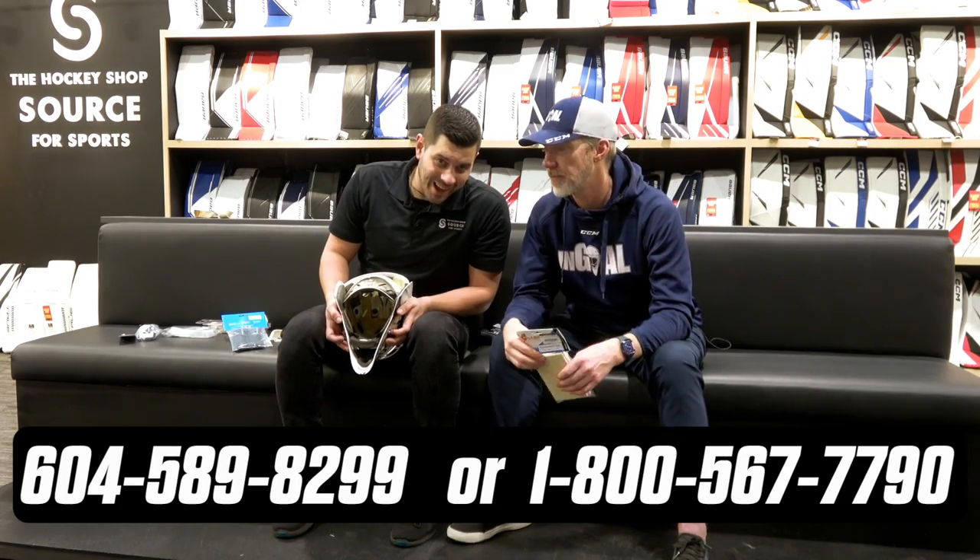Sweatbands are easy to replace — we have replacements here including a Bauer one in my hand and a multitude of different aftermarket options. There's ones that really soak up sweat — we even have a Sham-Wow style version; I literally come off the ice and ring it out. Infomercials aside, you can check out all of these products at www.thehockeyshop.com.